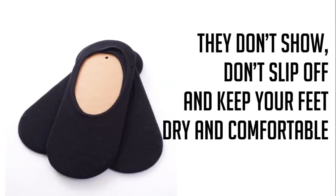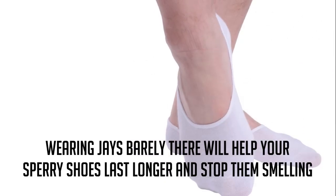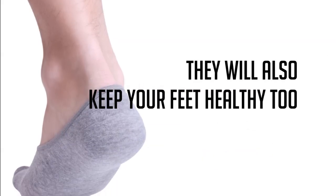They don't show, don't slip off, and keep your feet dry and comfortable. Wearing Jay's Barely There will help your Sperry Shoes last longer, stop them from smelling, and keep your feet healthy too.